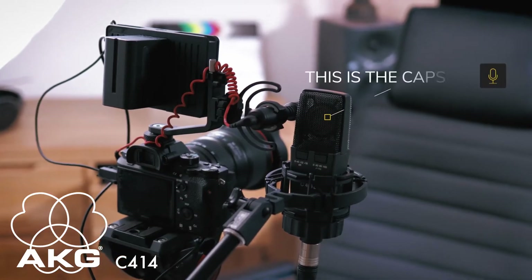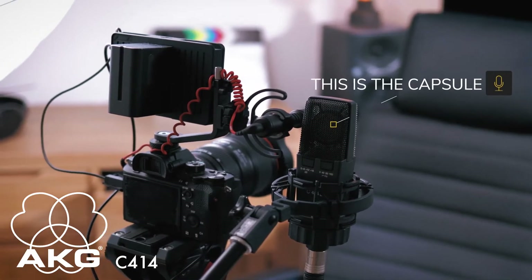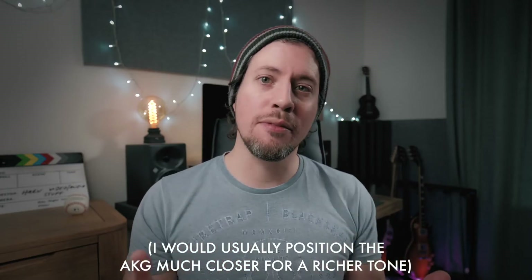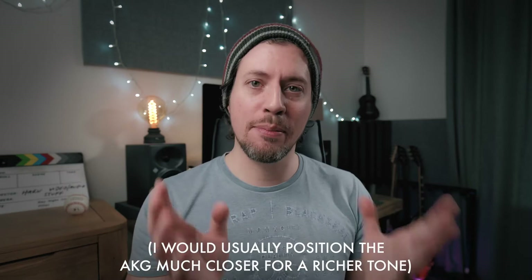And now you're hearing the AKG C414 at the same distance from the other microphones. Obviously the components are again much higher quality, and the capsule far bigger than the VideoMicro. But let's not forget the AKG is also an active microphone, which means it's very sensitive, but also won't do anything unless it's supplied with 48 volts of phantom power.